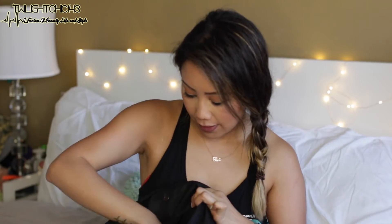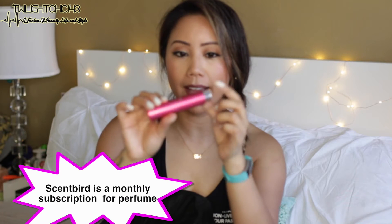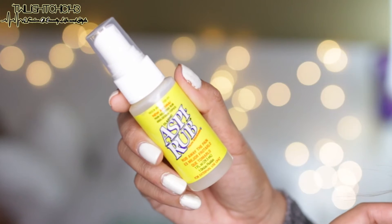Moving on to the zippered pocket in the back: I keep my perfume in a Scentbird container, but the scent I have is Juicy Couture Malibu — my ultimate favorite for fruity, sweet smelling. There's also a Ted Baker body spray given to me by a friend, an Aspercreme pain-relieving rub for when I'm really sore, a combination lock from Master Lock in pink — purchased from Target — and an extra pair of headphones just in case I forget my iPhone ones.